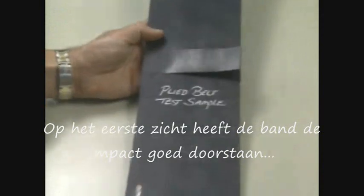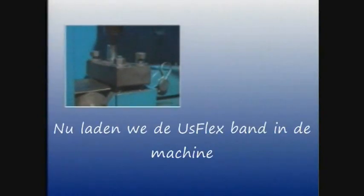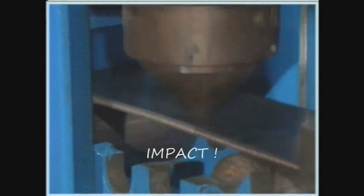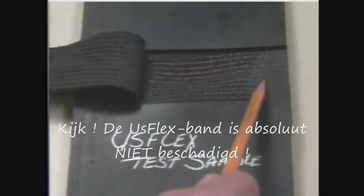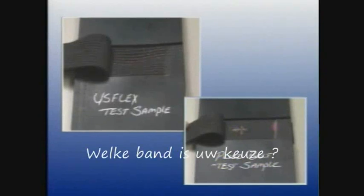You can see surprisingly little damage at the point of impact, but when the top cover is cut away, you can see the 3-ply carcass has been punctured and severely ruptured. Now, we'll take a section of USFLEX belt with the identical tension rating and perform the same test. This time, when the cover is cut away, you can see there is absolutely no damage to the fabric — the carcass is intact. Which belt would you rather have on the job?